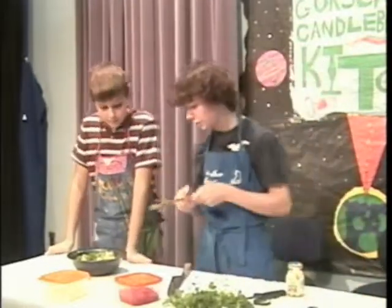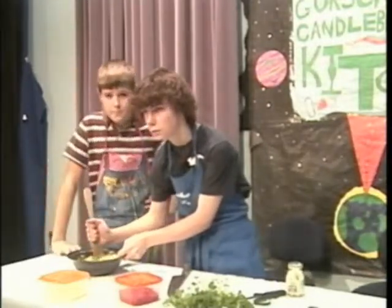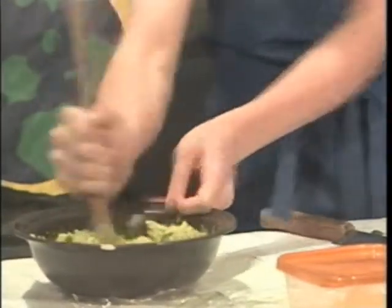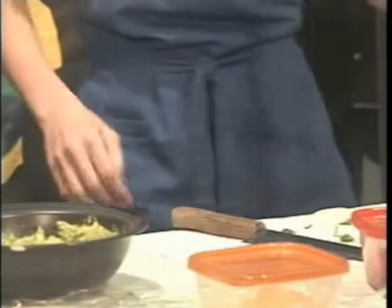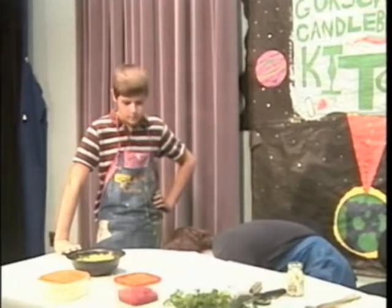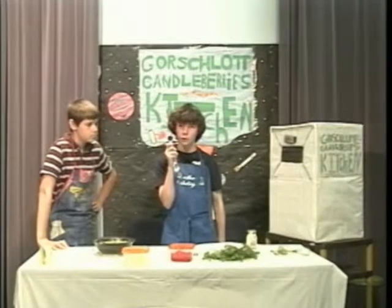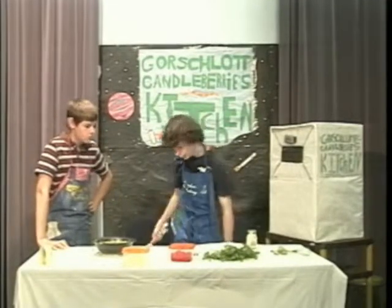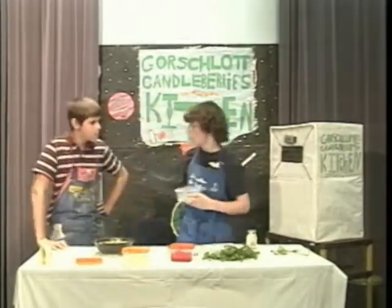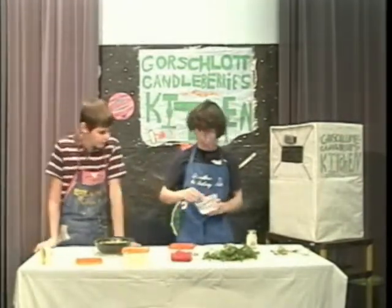Just throw it in there. First you need to stir in the poison ivy. Once you've done that, the next step is obviously to put in one half teaspoon of radioactive crystal bits. Oh, that's some very hard stuff to find. Where would you find that? Well, you can find them in the deep trenches of the gaggle flossing galaxy. You know where that is? Nope. Perfect. Well, neither do I.